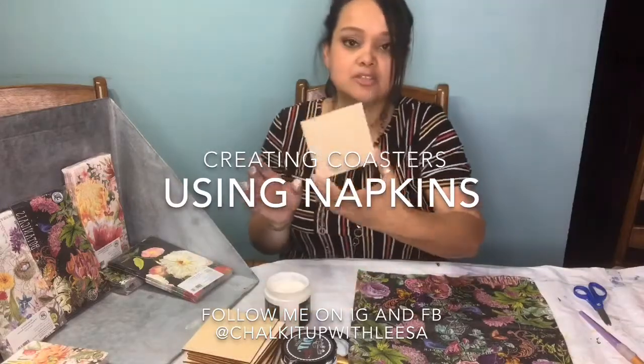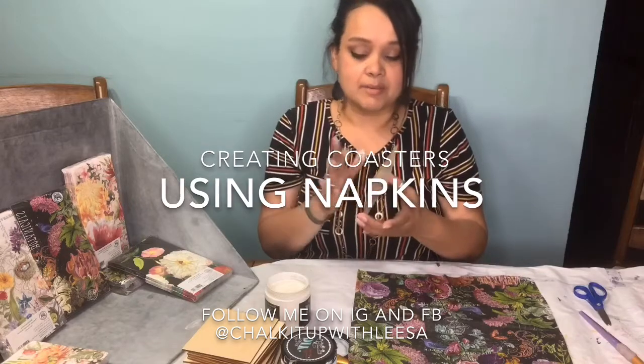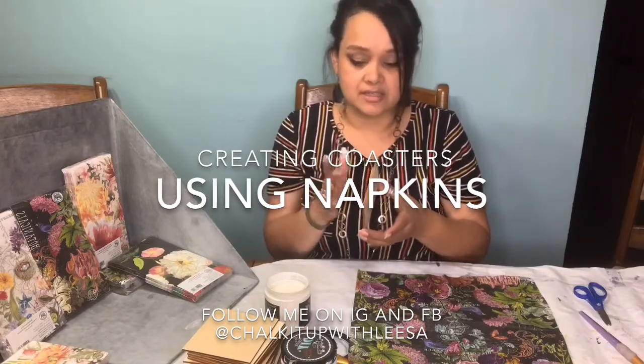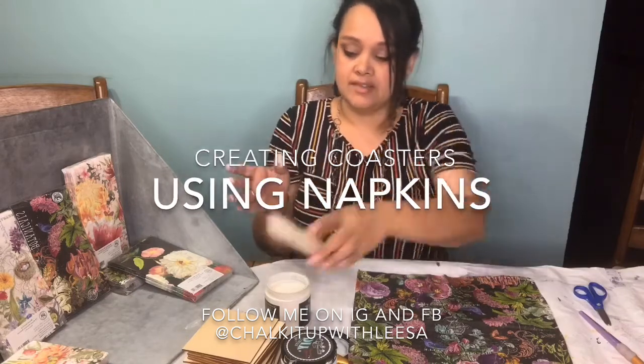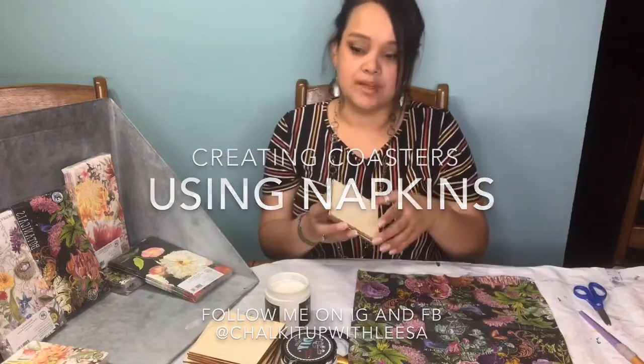I'm taking these four by four blocks and I'm going to make coasters out of them. I'm actually going to back them with felt - I'm going to paint the back just in case anything shows through - and then I'm going to take four of them together and wrap them in twine.